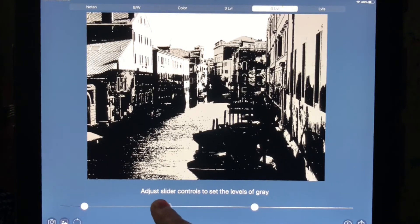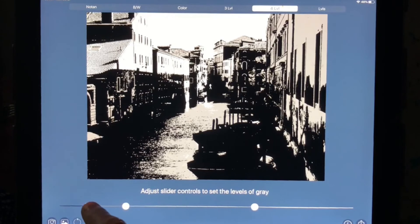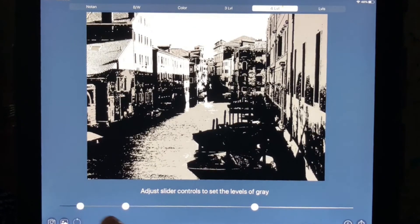So I can play with this until I have a pattern that I like. Once I have found the pattern, I go down to this corner over here. There's a little arrow, and when I click that, it saves it for me. So it's easy to use, it's an easy app to use, and I think it's only three or four dollars. So I highly recommend getting that.